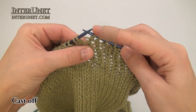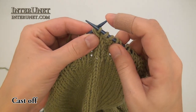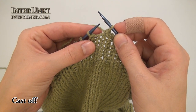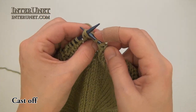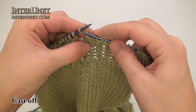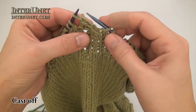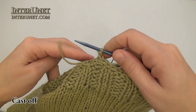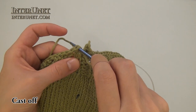To cast off, knit two stitches together, then slide the stitch from the right needle to the left one, and then again repeat the process: knit two stitches together, then slide it back, and so on. That's what you should have so far. Now just cut the yarn and secure it with this chain.